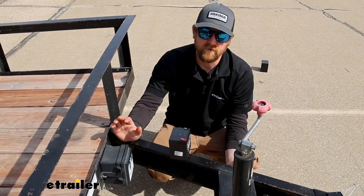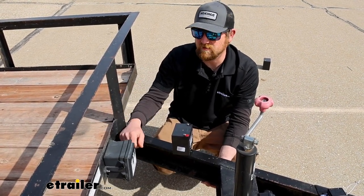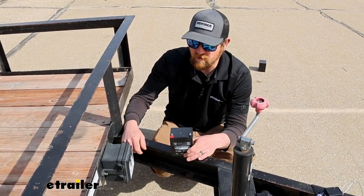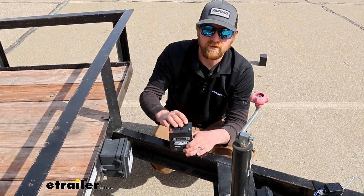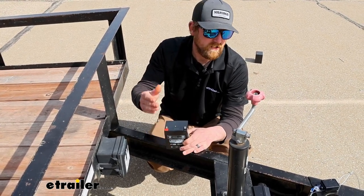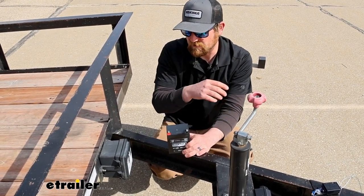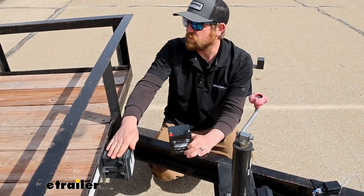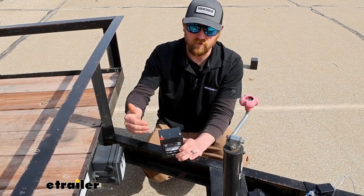Trailer maintenance is often one of those things that just gets overlooked. You don't use them all the time. In some cases, a trailer will sit outside, and the breakaway battery being charged and operating correctly is critical — because you're going to need this in those situations where you were to come accidentally disconnected. What would happen is your breakaway switch would get pulled, and the battery would send power back to your trailer's brakes, helping the trailer to slow down and get things back under control.